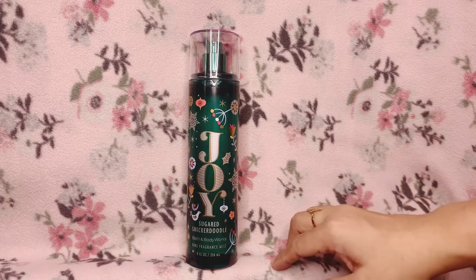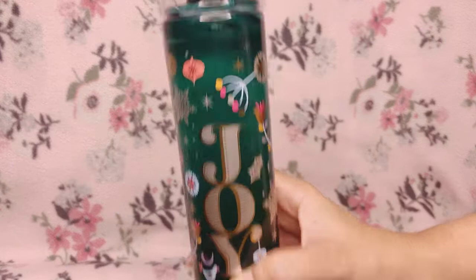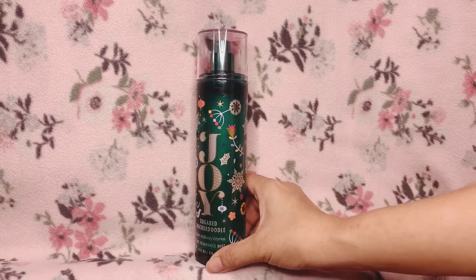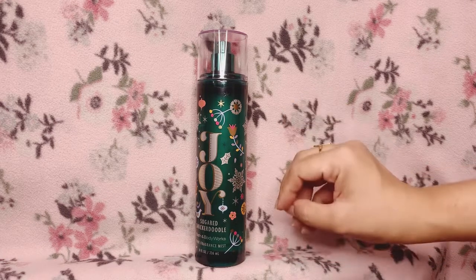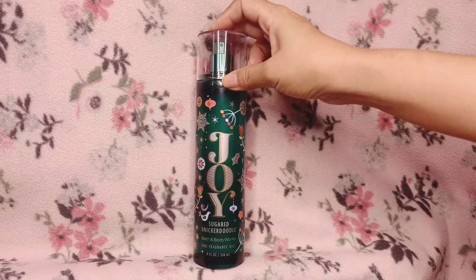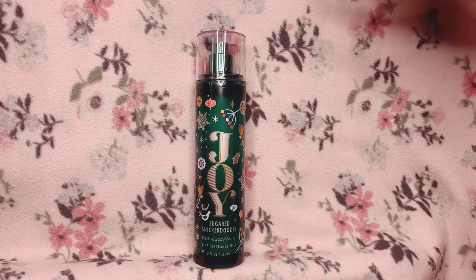On my clothes, Joy Sugared Snickerdoodle lasted for about 18 to 20 hours. It's very fragrant on clothing — I would smell myself every now and then, and I could still smell it before sleeping. On my clothes it smells just like cookies — a buttery cookie with a spice note. It doesn't really change over time, which is pretty nice if you want to smell like cookies.